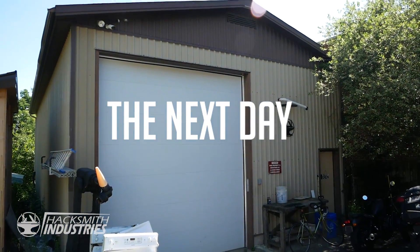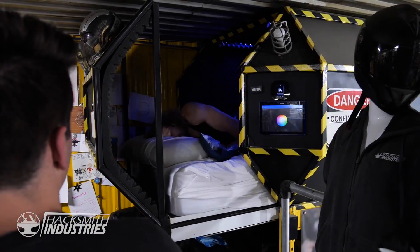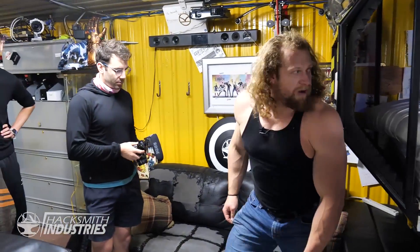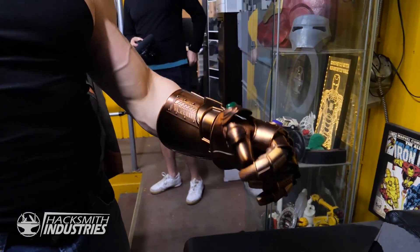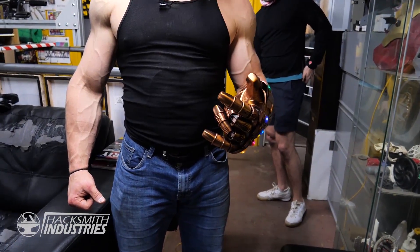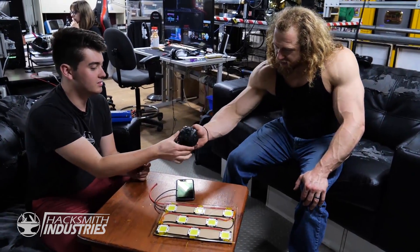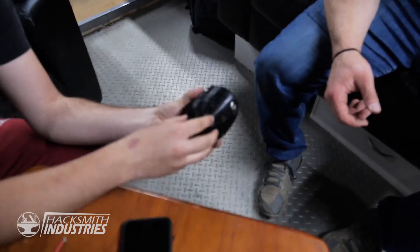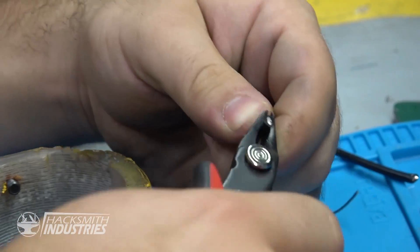It's got phone chargers in here. It's time to go to school. How long was I in there? That's wild. I never knew I needed one of these until I put one on.